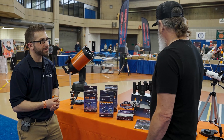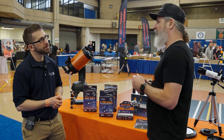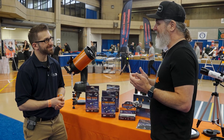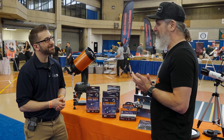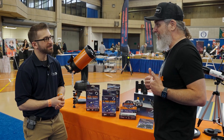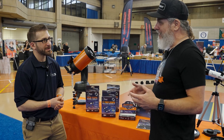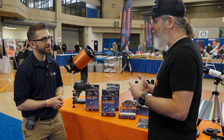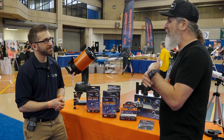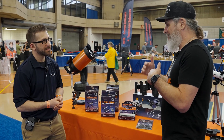One last thing — I'd like to bring in someone some people might know: the world-famous lunar photographer, author, and lucky for us, Celestron team member Robert Reeves. He's going to talk a little bit about how he's going to view the upcoming eclipses, because he just happens to live in the path of both eclipses.